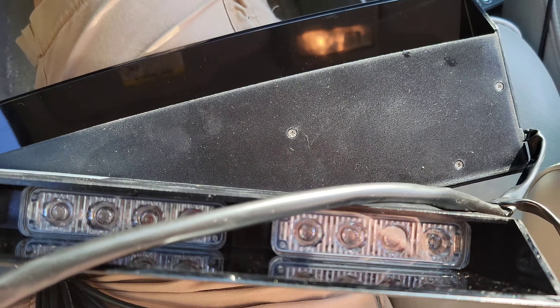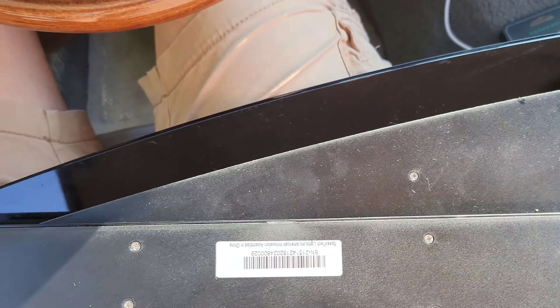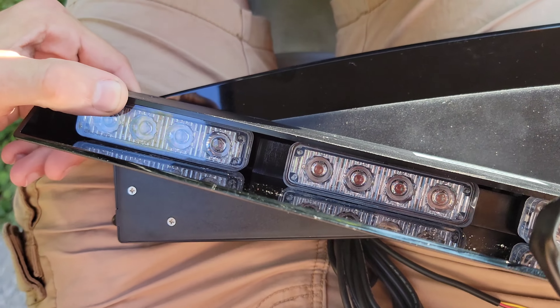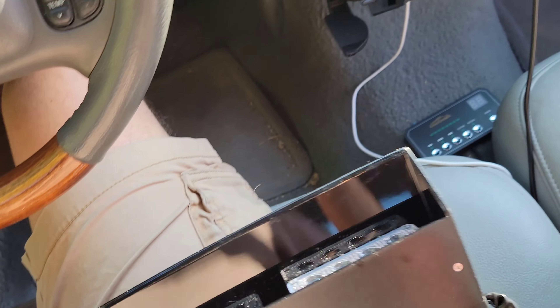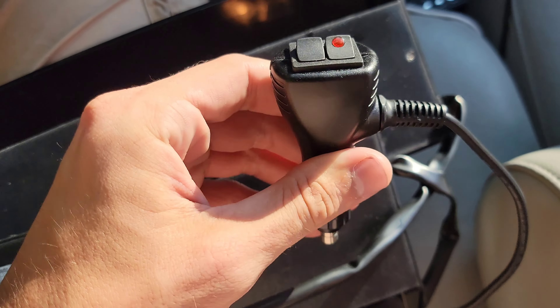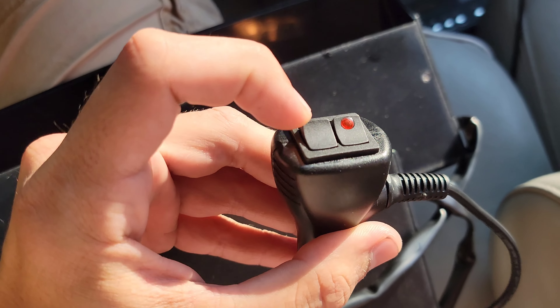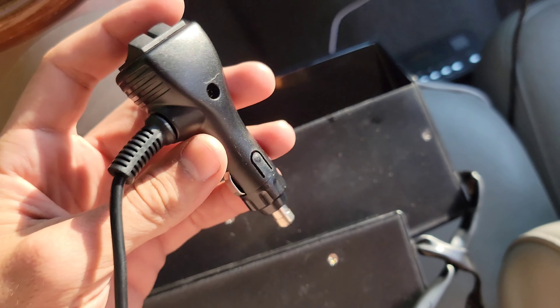There are four light heads. They're supposed to be about three watts per LED. It just comes with a normal cigarette plug with a momentary button for pattern and then on/off. It came with brackets right there.